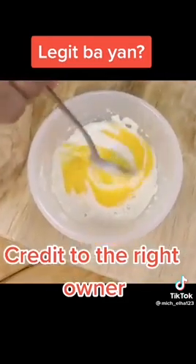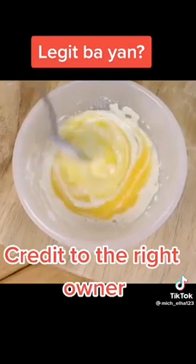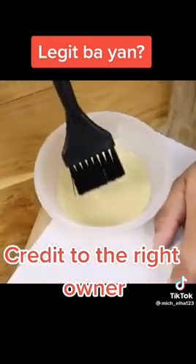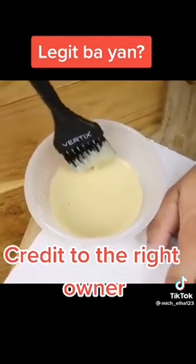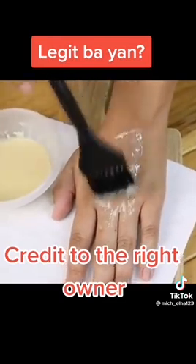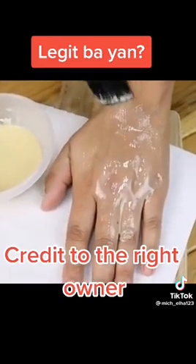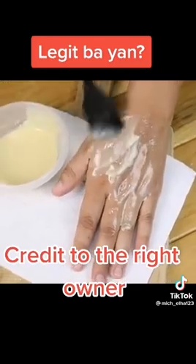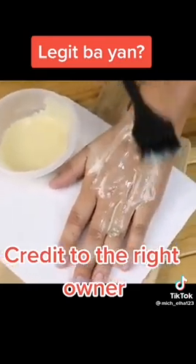After the mixture dries on the skin, remove it by peeling, and then wash your face with warm and then cold water. Moisturize the facial skin with moisturizer or oil. The result is skin as fresh and smooth as baby skin. For best results, repeat this recipe daily and you will have skin 10 years younger.